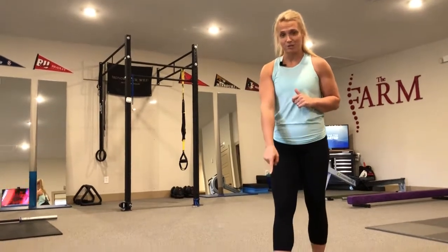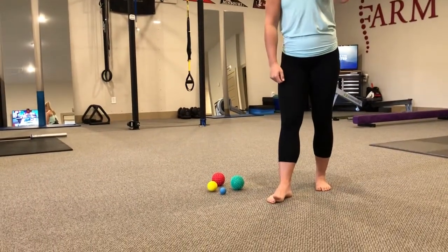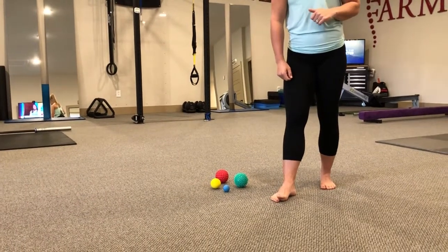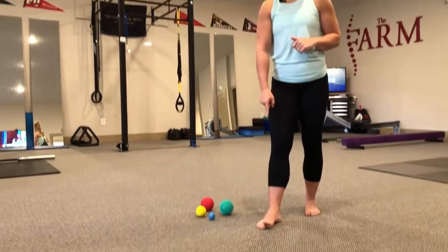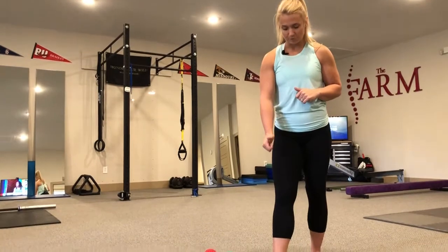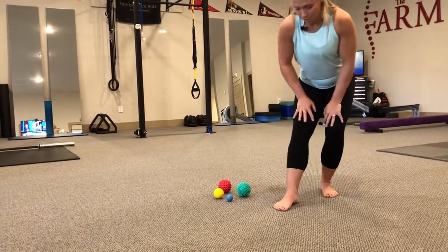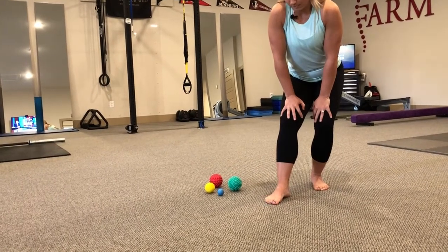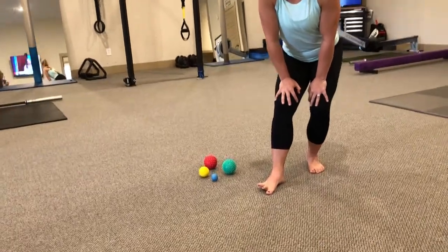Again you're going to ask your big toe to move, and no sweat if this is much harder for you than it is for me, because the more you practice this the better you get at it. You're going to have your big toe move, then I want your outside four toes to move. Keeping your big toe on the ground, you'll lift up those four toes and back down.